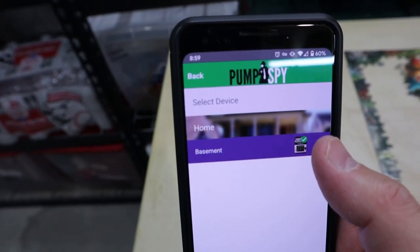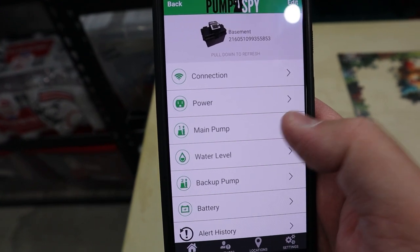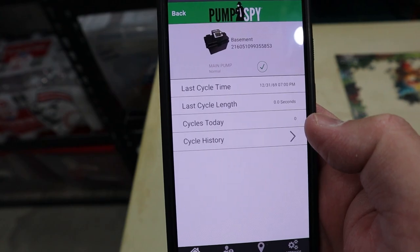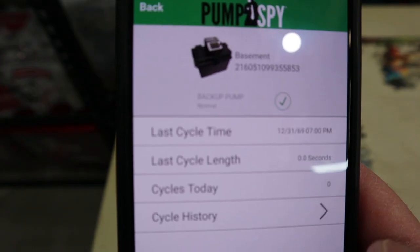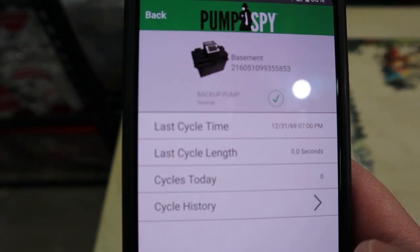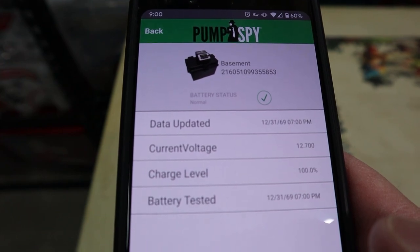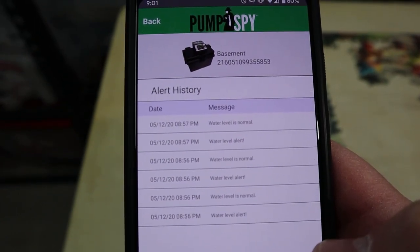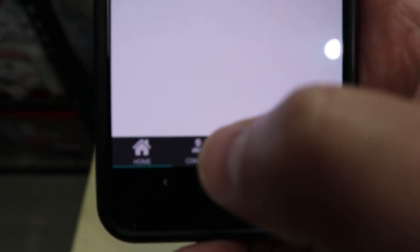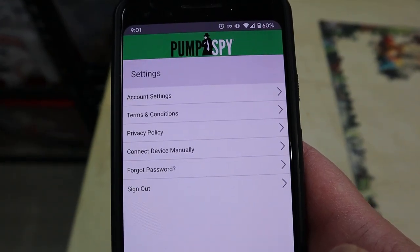Running through a few of the screens on the application — the home screen where the device will show up, and then you've got all your different screens. I'll probably do a separate review of the application once I have some data and this has been running for a few weeks. This is just a quick run-through of some of the screens — the main pump, the backup pump, the battery status. One nice thing with this is that you can add contacts — someone's email address or phone number — to get the alerts so that they don't have to have the app and you don't have to share your account information.